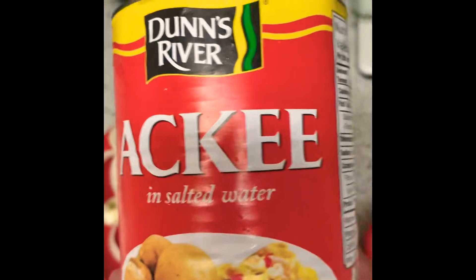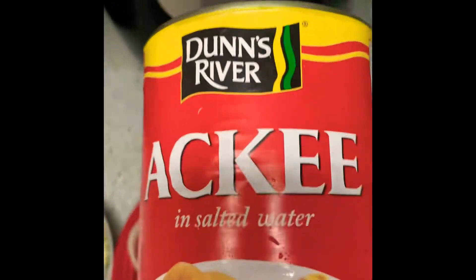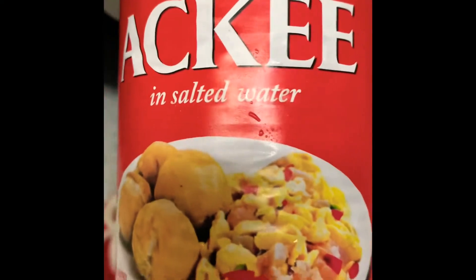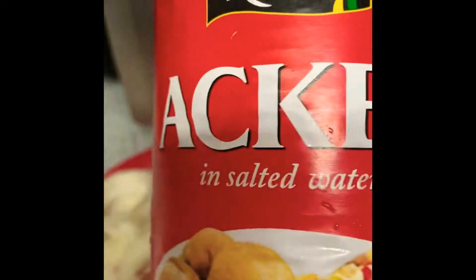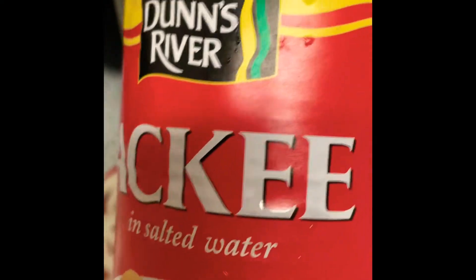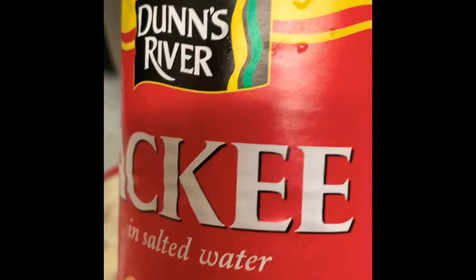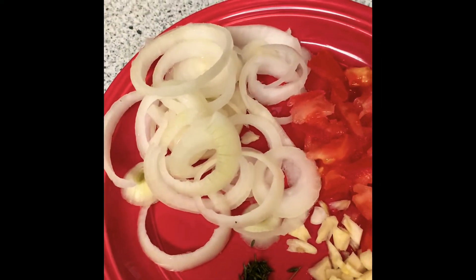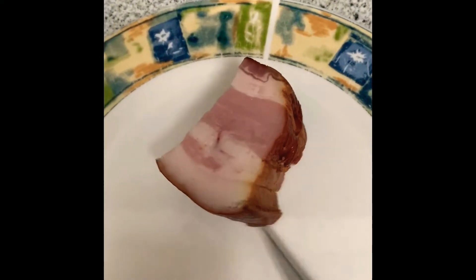Welcome to my channel. Today I've decided to prepare some ackee and saltfish — this is a Jamaican dish. I have a can of ackee here in salted water which I'm going to wash and rinse off in warm water. I've got some tomatoes, garlic, thyme, and onions chopped up here.